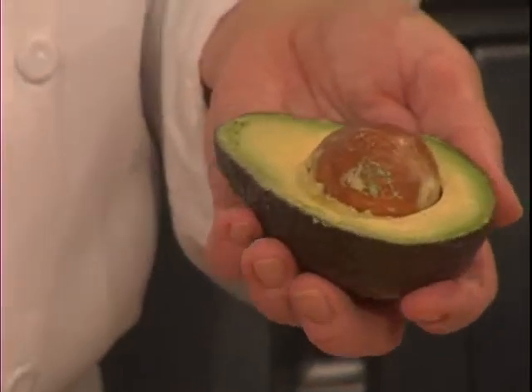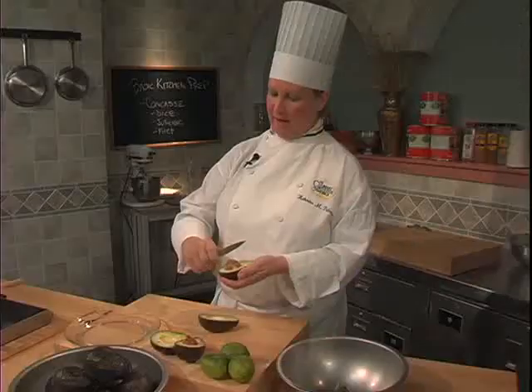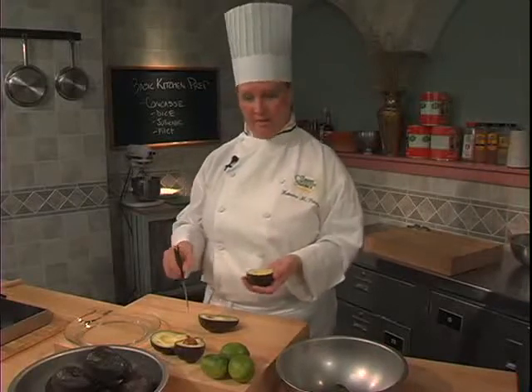You open the avocado, nick into the pit with your knife, catch it and loosen the pit, and then drop the pit out. From this point, the avocado is completely ready to start processing.